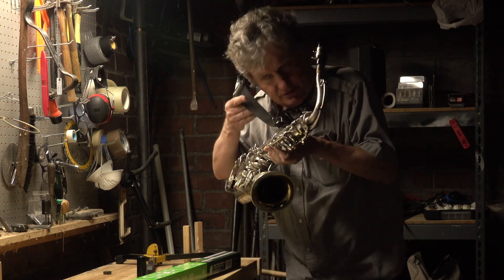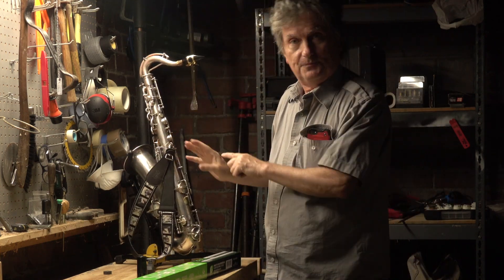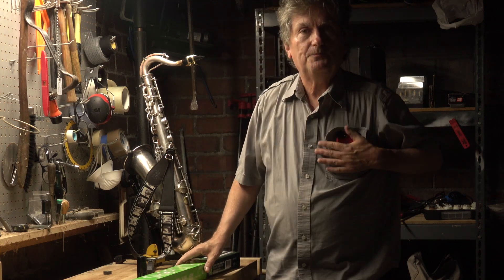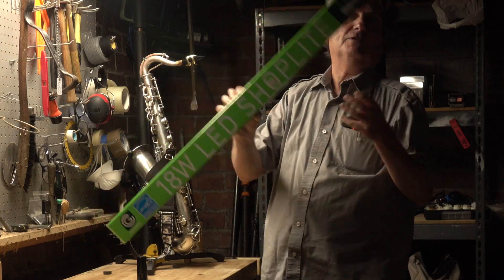One of the things that you need when you fix up saxophones is a leak light, that you can stick down inside the horn and check for leaks under the pads. Well, I'm cheap, and I didn't want to pay money for one, so I found a way to make one for a dollar.